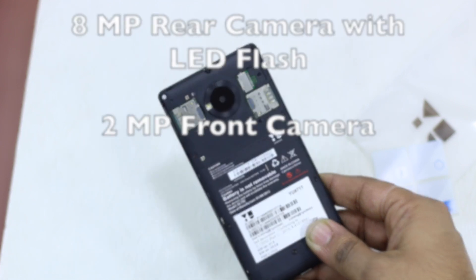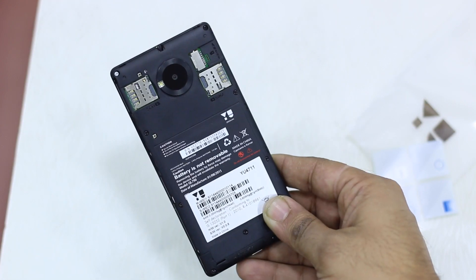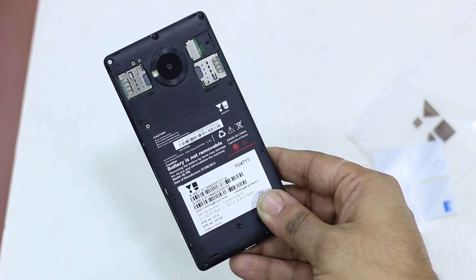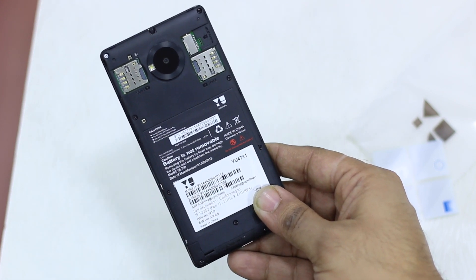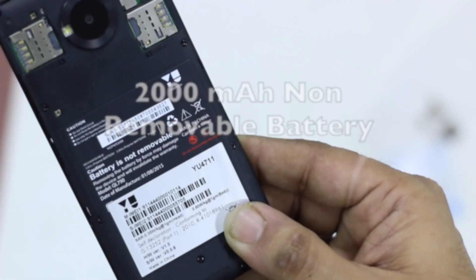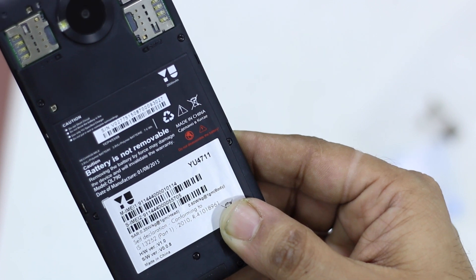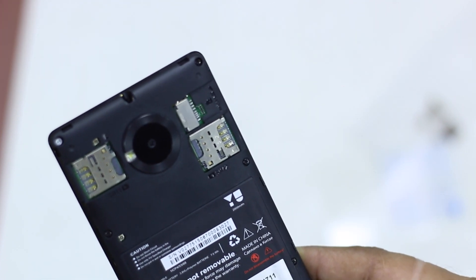It has got an 8-megapixel rear camera and a 2-megapixel front camera. You have the option for two SIMs or micro SD card support. The battery is 2000mAh and is not replaceable, so you should not try to replace it manually as it might void your warranty — that's a very important point to note.